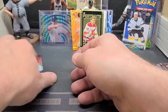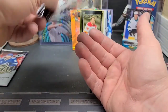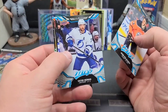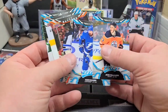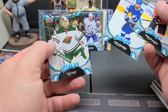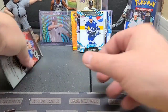Two packs left — let's do the MVP. Jesse, Victor Hedman — he's a good one, one of the bigger stars in the league. Alex Killorn, Connor — that's going to be an orange parallel. Nikita again — he's great. And Cam Talbot.